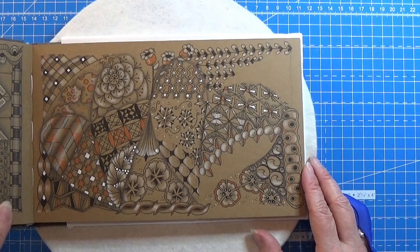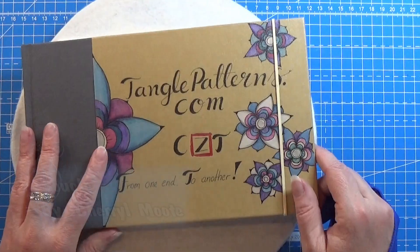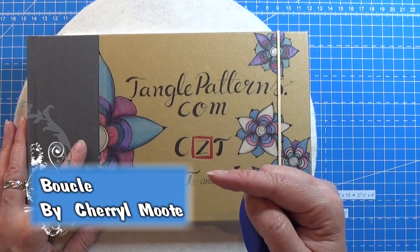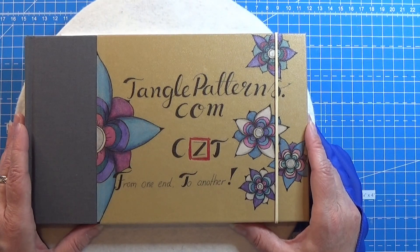So that was the pattern for today — it actually looks pretty neat right there. That was this pattern right here. Thank you for watching; have an attitude of gratitude.